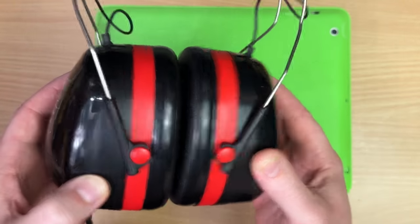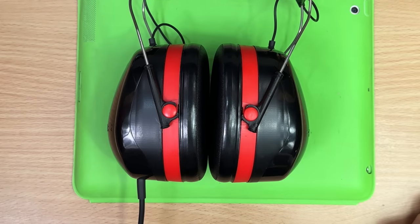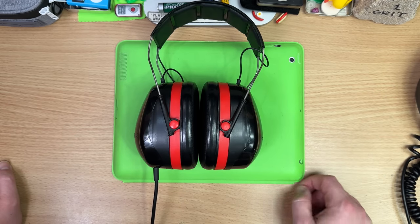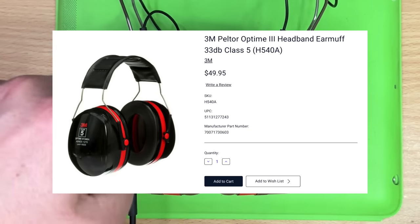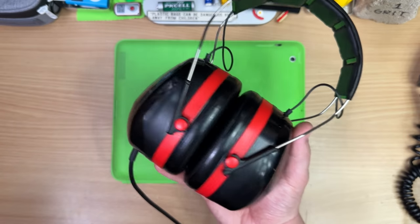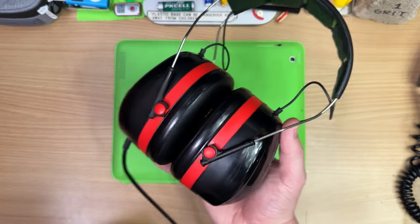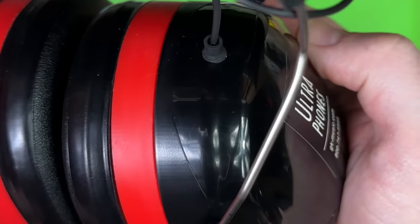Taking the speakers and putting them in really good industrial earmuffs - these block out 29 decibels. That's huge! You've probably done a bit of Googling and thought: the Sonys are a little over 100 bucks, the earmuffs about 50 bucks, and GK are asking a lot more. Why don't I just build my own? Exactly - just go and do it. But good luck doing it this good. It's so legit.